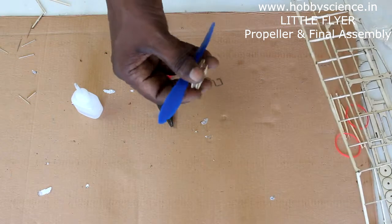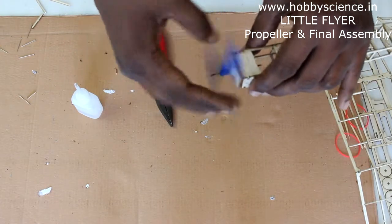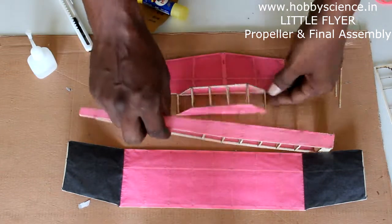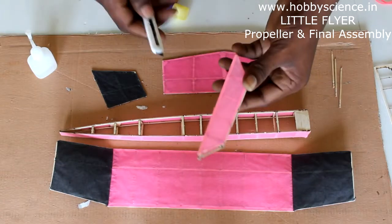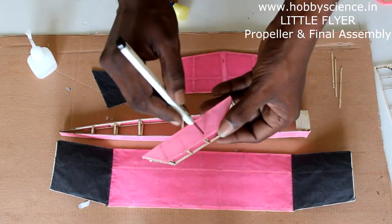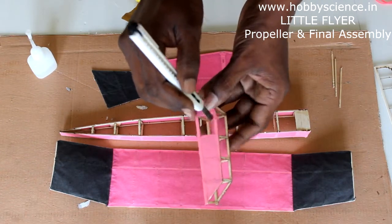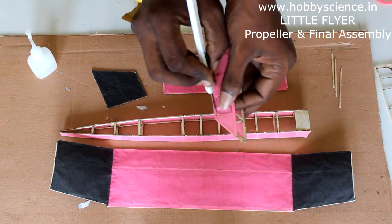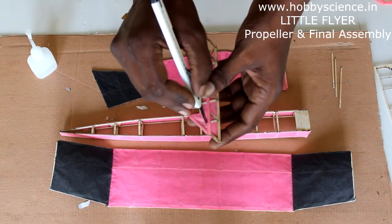Once you have completed the model, you just insert the propeller assembly slowly — that's how you fit the propeller. Now I have removed the excess paper from the cabin, fuselage, and wingtop after it has totally dried. To make it look more beautiful, take the knife and open windows for the cabin. There are spars inside — next to the spars, gently cut the paper to open two windows on each side at the front.